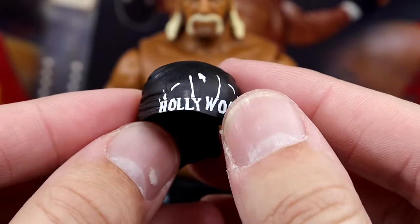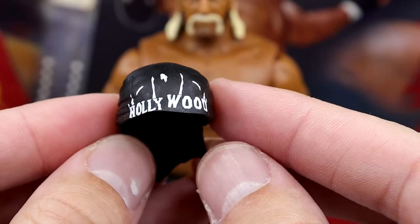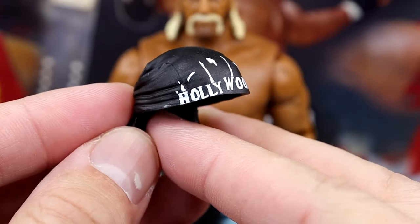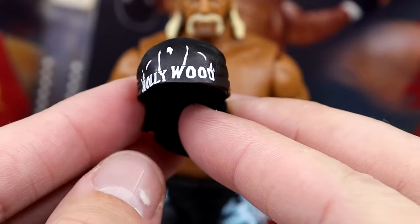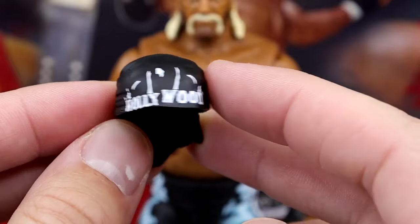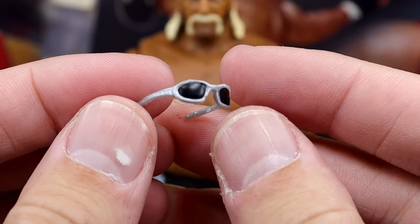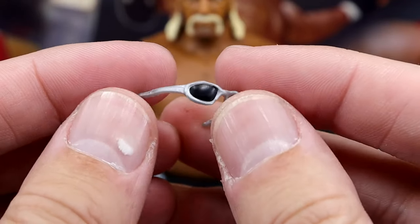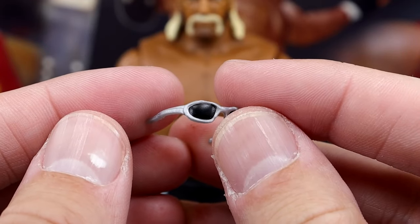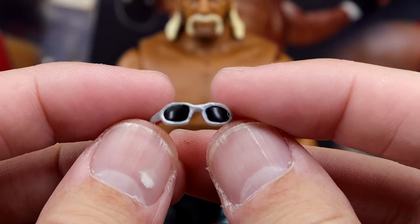What would Hulk Hogan be without his bandana? We do have the Hollywood Hulk Hogan bandana here. I don't know if that little gap or misprint is supposed to be accurate — I'm not completely up to date on the lore there, but I don't think it's supposed to look like that, but I could be wrong. You do have the black bandana with the white designs going on. Then we have the silver sunglasses — I want to say these are the exact same sculpt we saw on multiple Hulk Hogans over the past couple years: the Elite 91, the Ringside Exclusive, the Ultimate Edition.